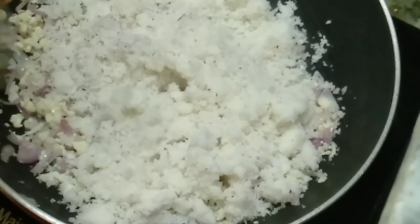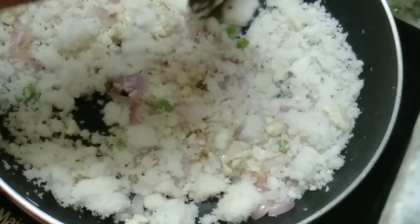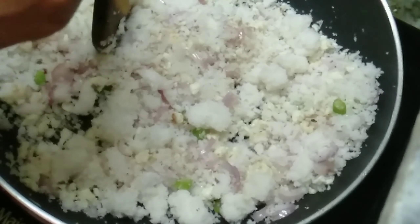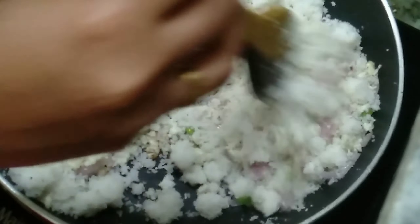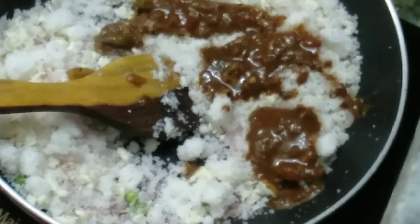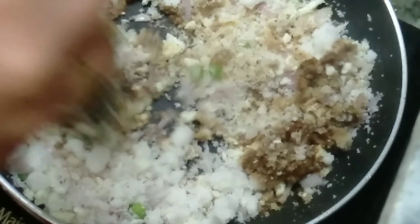Mix this in the ground — I like this and I can mix it in my hand. We are using chicken curry as well as the rice in the fridge. I like to make the chicken curry and I am using the chicken curry.